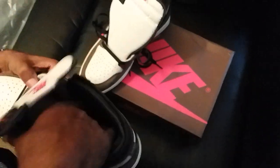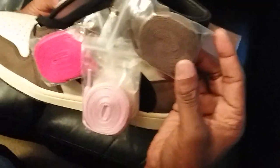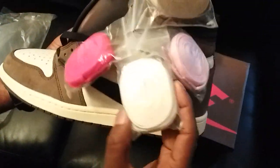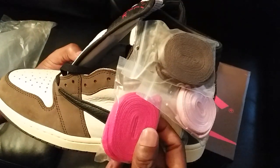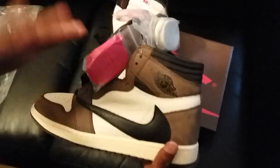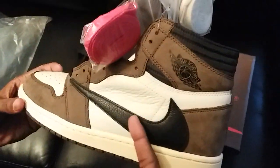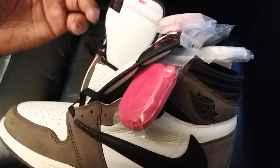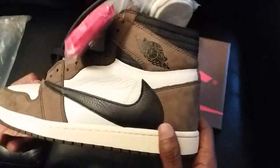This shoe comes with all the laces — actually four pairs. You got your brown, your pink, your white, your red, and of course it comes with black. Me personally I would leave black in it; it just flows better with the velcro and the logo of the shoe. But you can obviously rock whichever one you like.